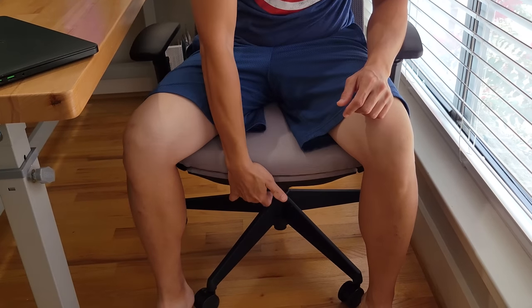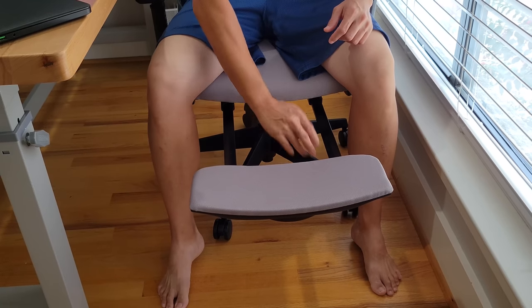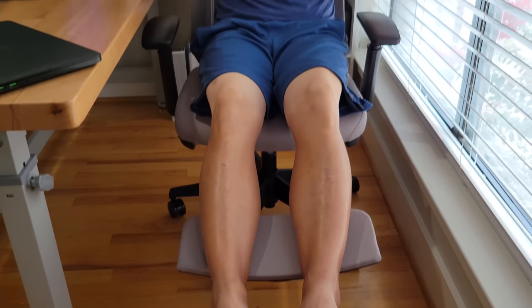Alright, so this is the Amazon Basics chair — it's actually pretty good. Aside from the fact that the assembly part was really difficult, the chair itself is pretty sturdy. On the bottom, there's a little footrest — I'm not sure what you'd call it — but you can put your legs up if you want to be comfortable or relax a bit from working, while still sitting in your chair in a recline position.